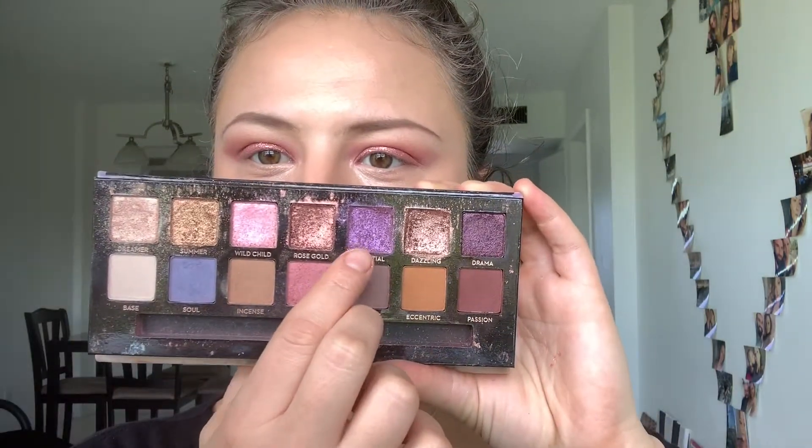I'm going back to my Norvina palette and this time I'm taking the color Celestial on my round brush and smoking my lower lash line.